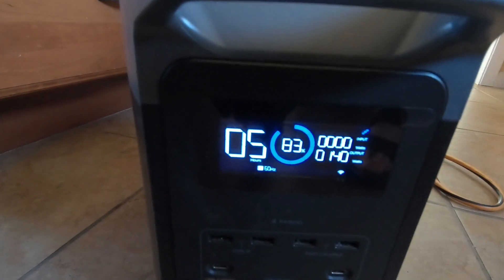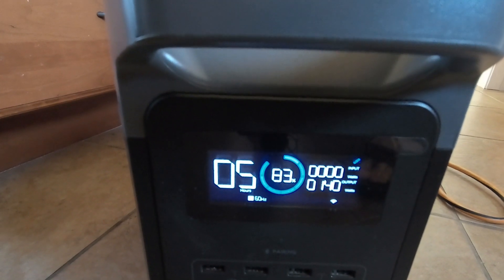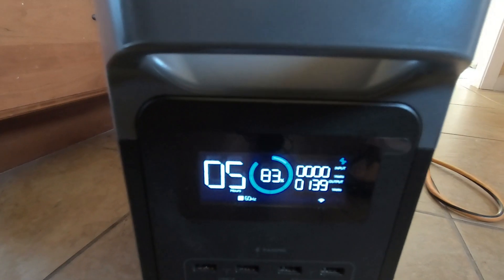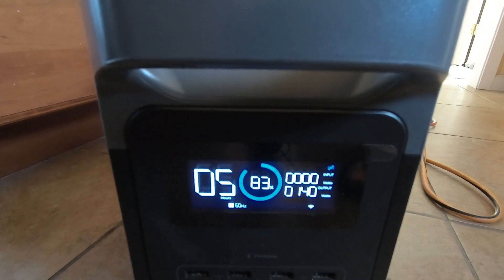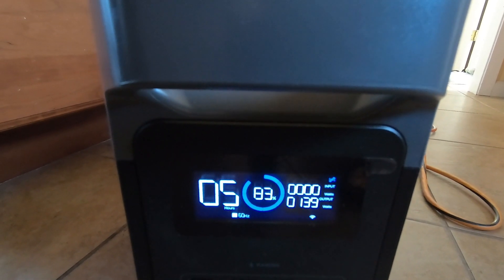It's been an hour and we're down to 83 percent. That means it's only going to run for about five hours, which is kind of disappointing. We'll keep monitoring it every hour and see how we do.